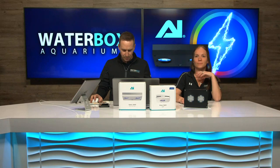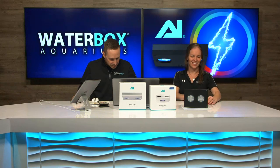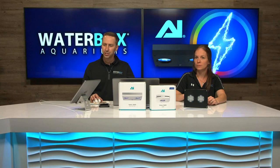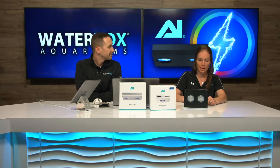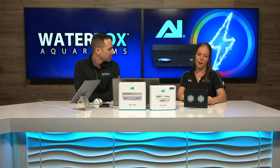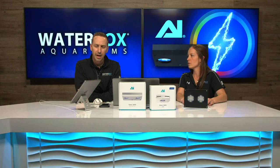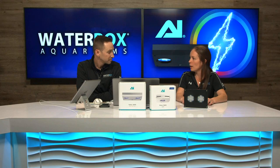Steve says thumbs up, reef fam! Waterbox Reef says looks great, Dean. It's a really neat light. A lot of people are kind of shocked — AI just said we're going for it, taking over the market. They've always had great lights and been around for a long time. I've always called them the pioneer in LED lights. From the very beginning they've always had a great product, so no matter which AI light you get, you're going to be happy.